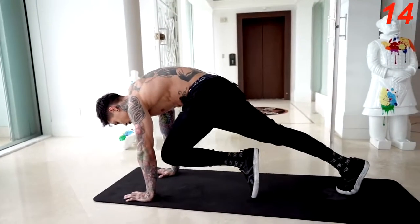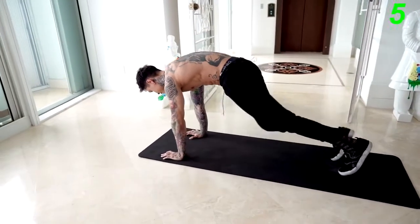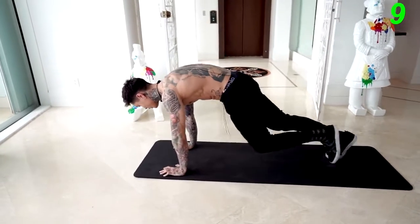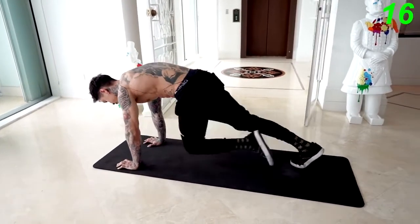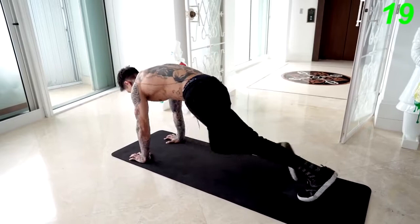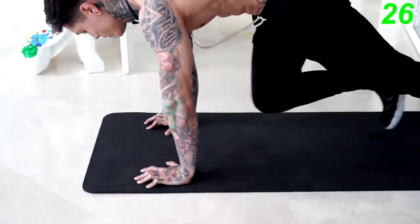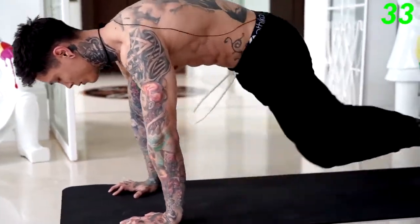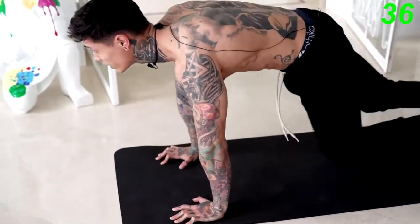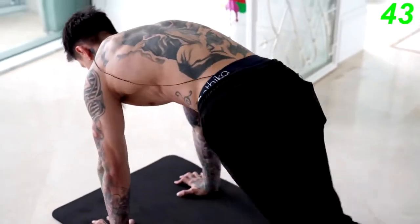The next exercise we're gonna get into is gonna be mountain climbers. We're gonna get into a push-up position and bring your knee up, knee up — bring your knees up as high as you can. Now remember, if you're feeling fatigued you can always slow down. If not, you can keep going at a high-intensity pace. The most important thing is that you do not stop.